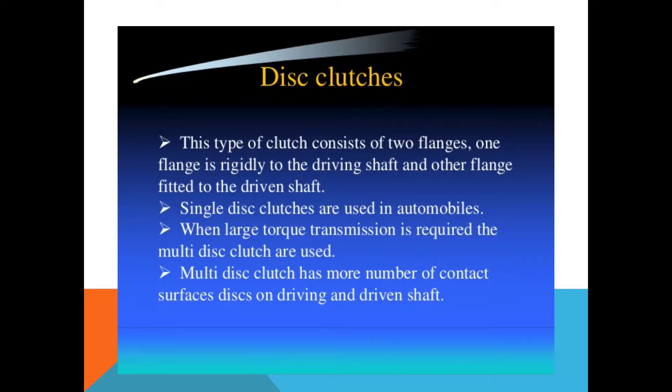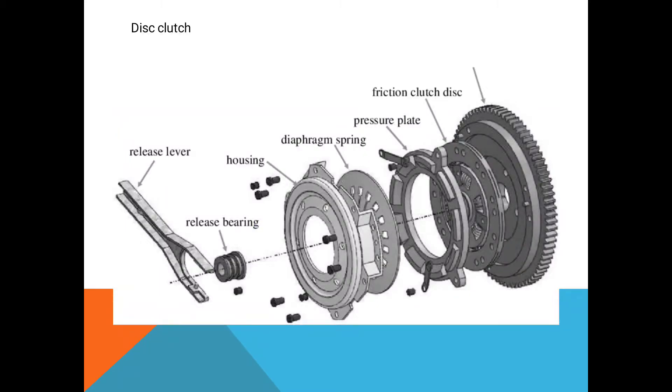Next is the disc clutch. This type of clutch consists of two flanges — one flange rigidly attached to the driving shaft and the other fitted to the driven shaft. Single-disc clutches are used in automobiles; most tractors are provided with a single disc clutch. When large torque transmission is required, multi-disc clutches are used. A multi-disc clutch has more contact surfaces — that means more discs on the driving and driven shaft. Here is the diagram of the disc clutch showing its various components.